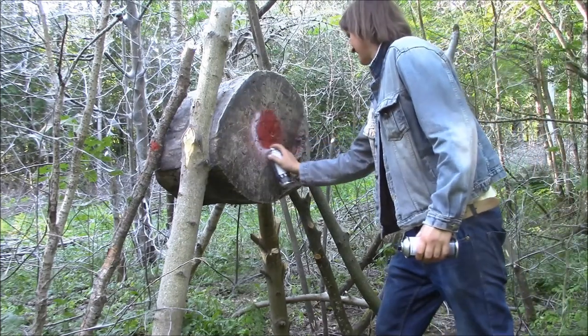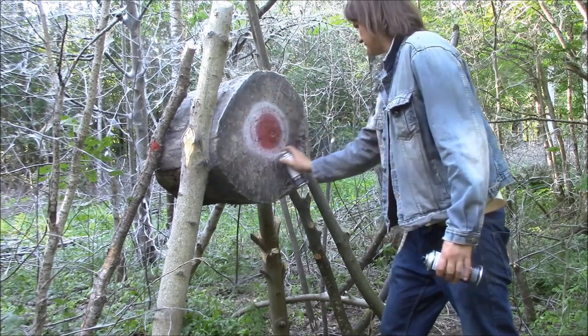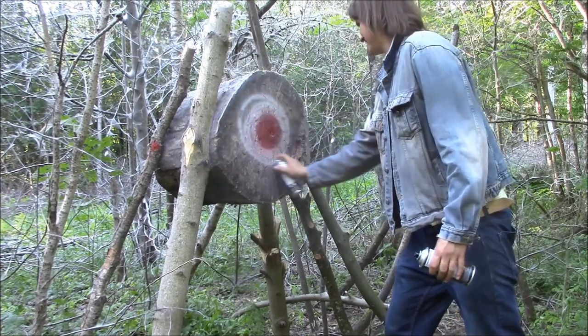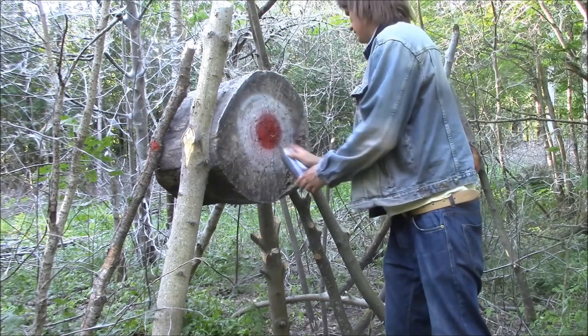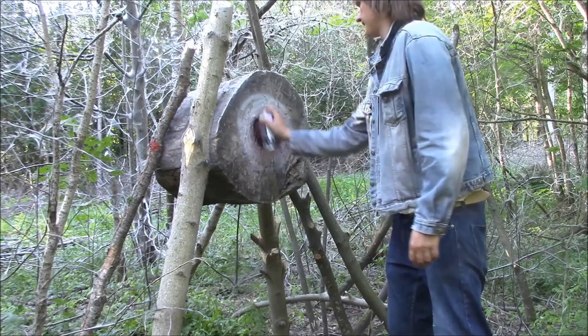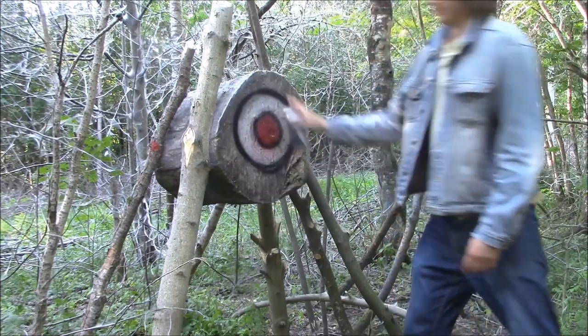I got a little paint for my DIY end-grain axe throwing target. I have some target paint — or just regular spray paint. I don't have any special target paint; any paint will do as long as it's in a spray can.